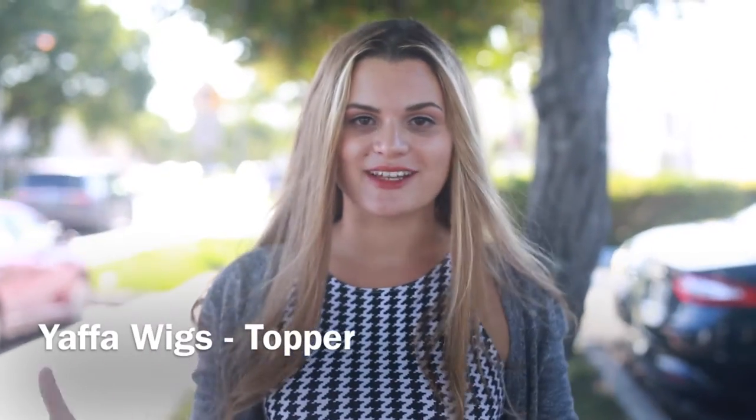This is going to be a before and after video for Yappa wigs, with and without a topper, so you can see the fullness of Yappa wigs.